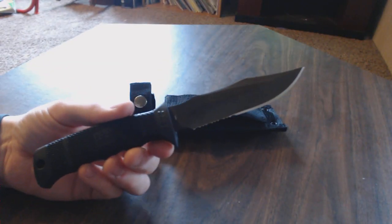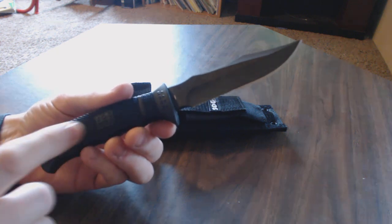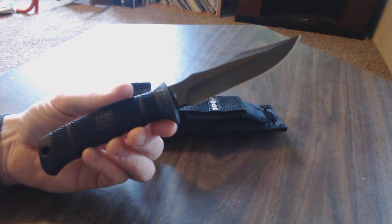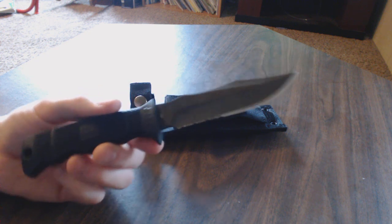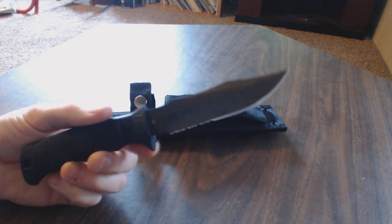Very nice knife. It's got a glass-reinforced nylon handle — Zytel, I think they call it. It's got a black tri-knight coating on the blade here, which keeps it from rusting.